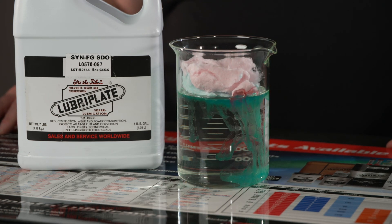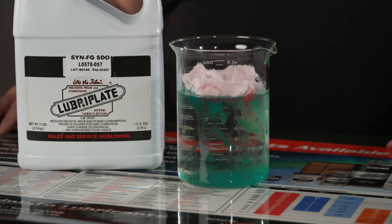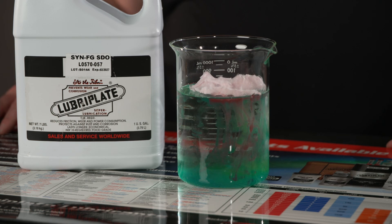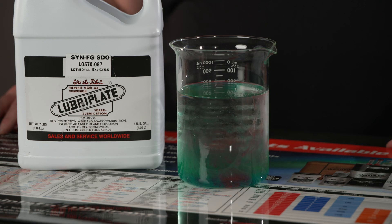Syn-FG-SDO not only dissolves and removes these sugary products, but it also lubricates and protects from future buildups at the same time. This makes it different from many other products that only dissolve sugar and still require re-lubrication to protect the machinery.